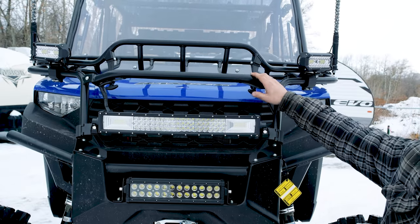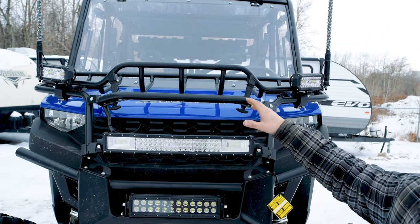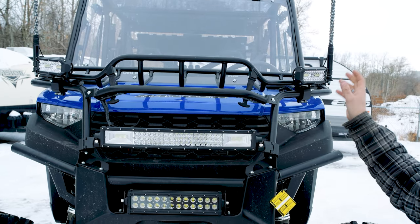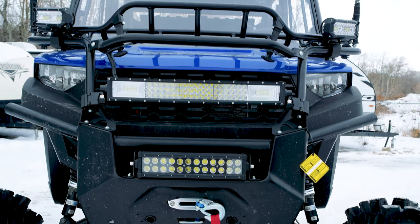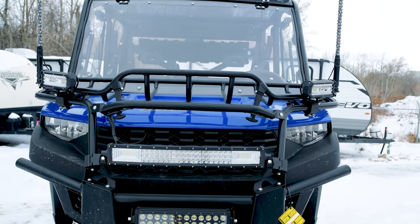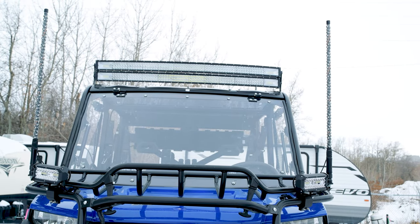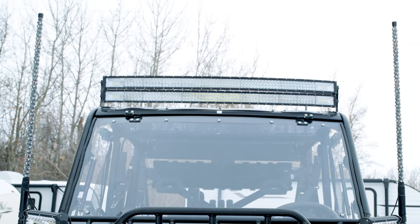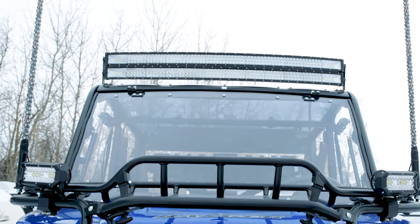We've started out with a front rack system. It is fully openable so that you can still access your main breakers underneath the front end. We've added a few lights along with the whip lights, full windshield to the top. We installed two 50-inch curb light bars on the rack itself, two 7-inch as well as a 22-inch curb. And on the front bumper on the lower side, we installed a 13-inch that is tied into the headlights.